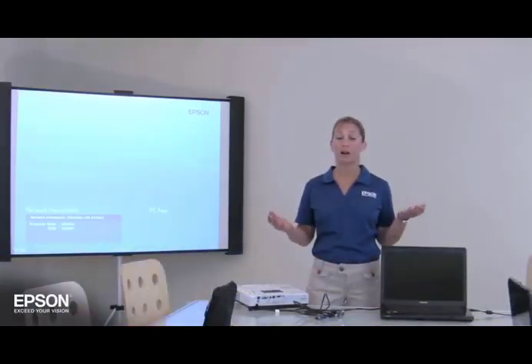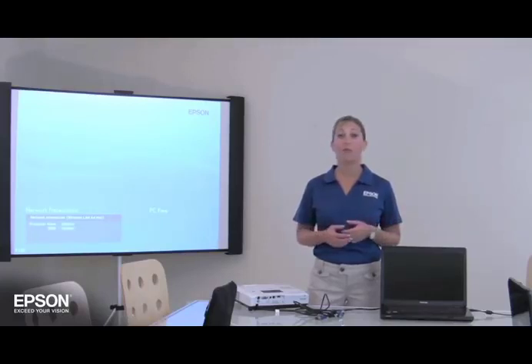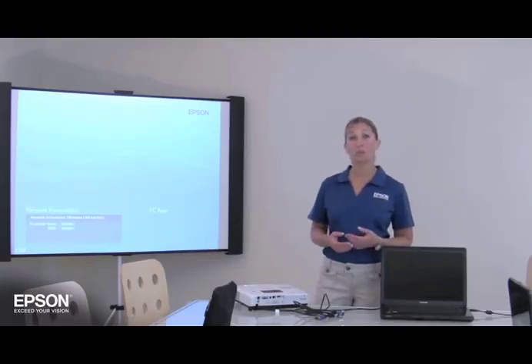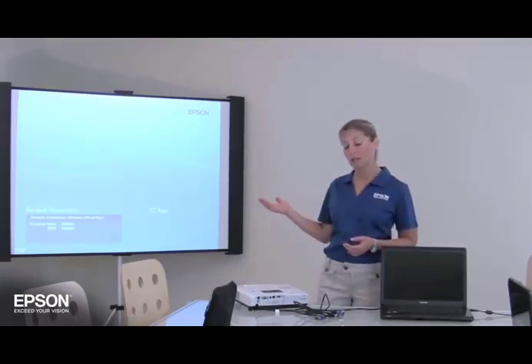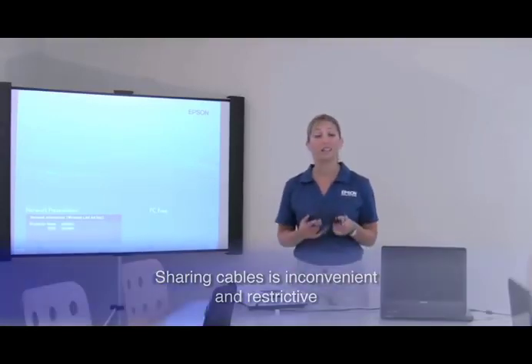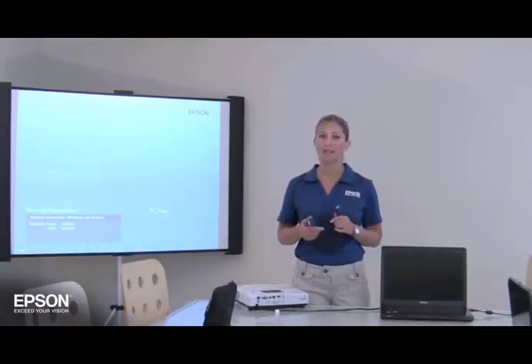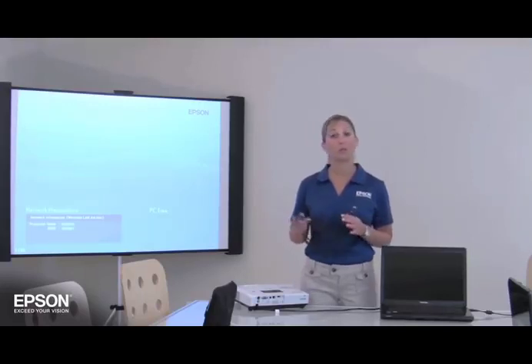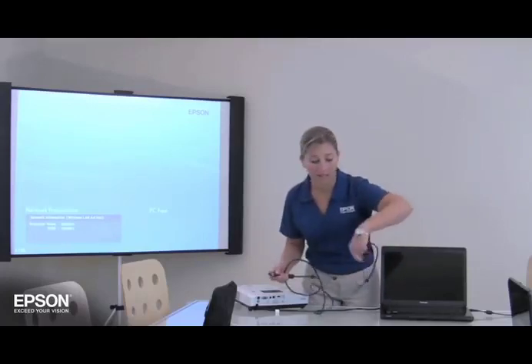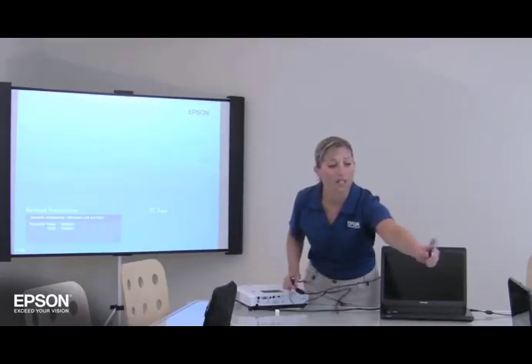Imagine you're sitting at a table in a conference room or a seminar. Everyone has their notebook computers at the meeting, and at some point each person needs to show their PowerPoint presentation or Excel spreadsheet on screen for everyone to see. Swapping VGA cables is time-consuming and inconvenient, to say the least, and in many cases the cables may not be long enough to reach from the projector to each computer. It's just never going to reach.